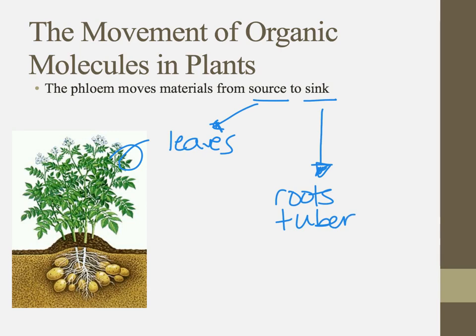Potatoes are what we call tubers — they're full of starch that was made in the leaves, traveled through the phloem, into these tubers. The sink could also be stems, flowers — like nectar, which comes from the sugary substance made in leaves — or their fruit, which is related to the flowering process.